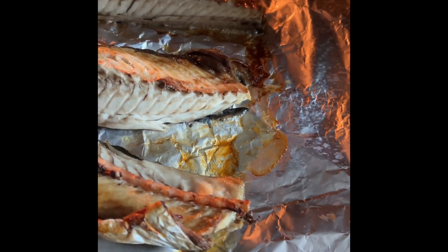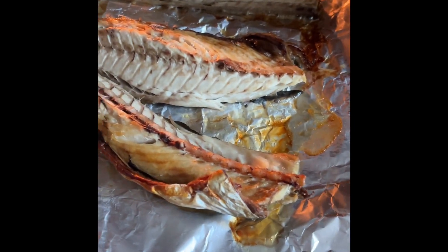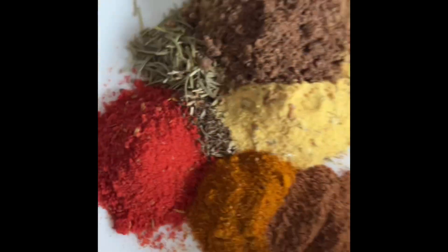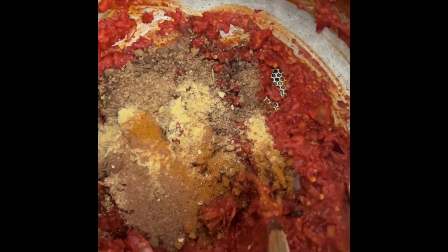The fish is almost done. I put it in at 200 degrees. Here are my spices — in this spice blend I have thyme, curry, nutmeg, and rosemary.